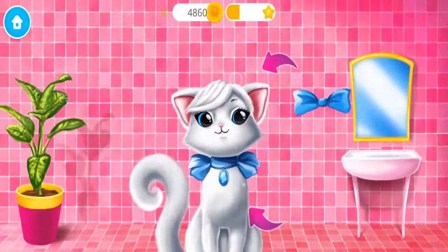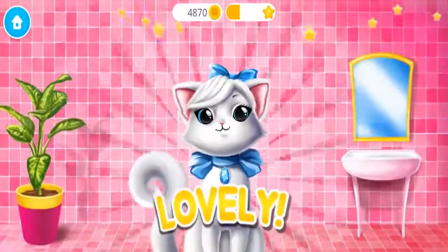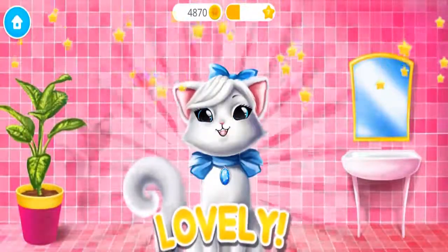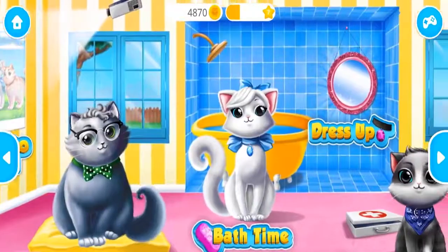Almost done! Meow! Good job! Snowflake looks lovely! Meow! Welcome to the shelter!